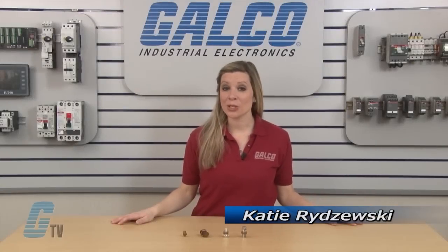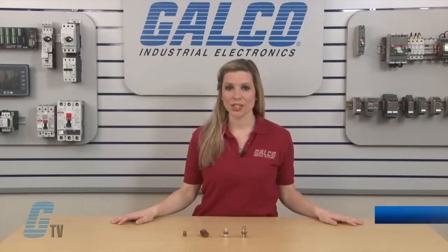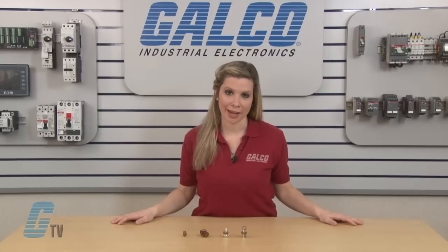Welcome to G-TV! Today I will be showing you Thomas and Betts H and HPS series of split bolt connectors.